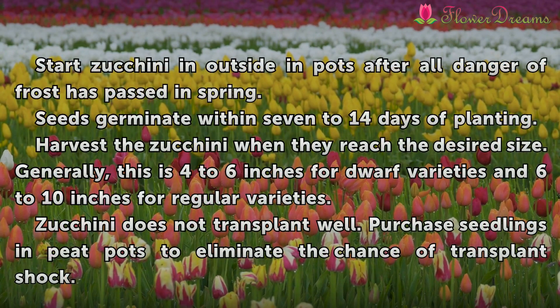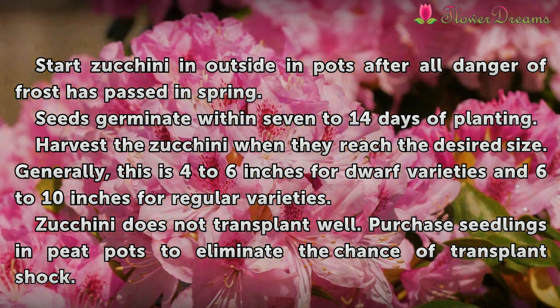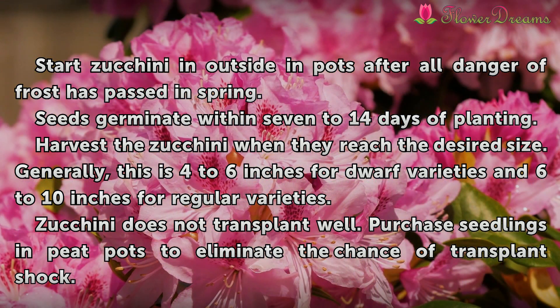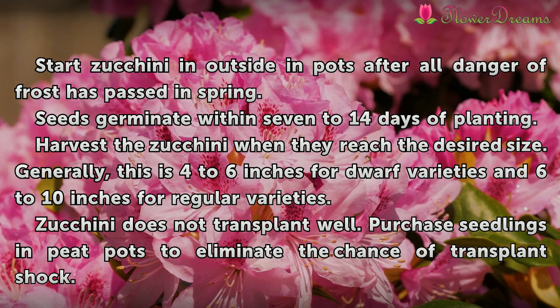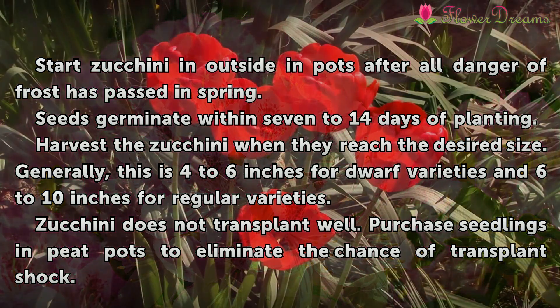Start zucchini in pots after all danger of frost has passed in spring. Seeds germinate within 7-14 days of planting. Harvest the zucchini when they reach the desired size — generally 4-6 inches for dwarf varieties and 6-10 inches for regular varieties. Zucchini does not transplant well; purchase seedlings in peat pots to eliminate the chance of transplant shock.